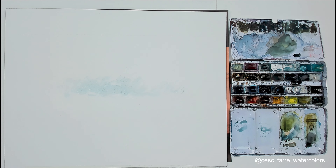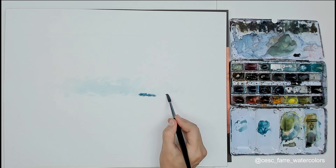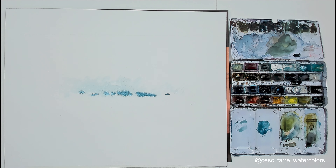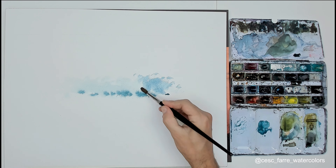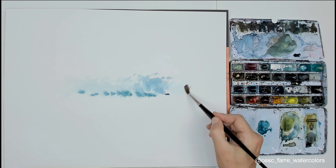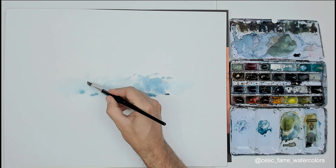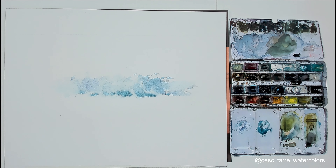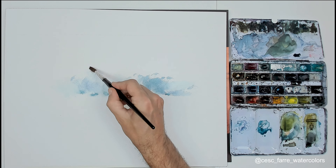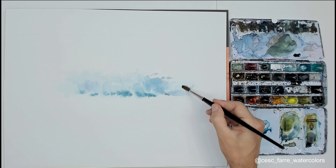I started with the shadow zones of the foam — very transparent and with some points of dark. Just to preserve the maximum contrast and not lose the characteristic light of this subject. Normally I'm working with Ultramarine Blue and Ocean Grey. It's a grey designed by the Schmincke people. I use it a lot — it's a very interesting color for painting the sea.